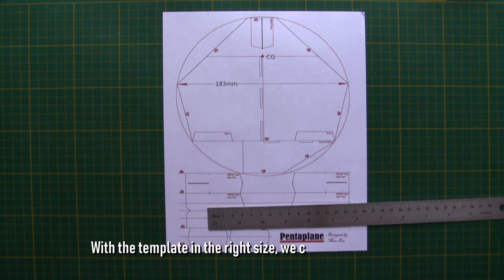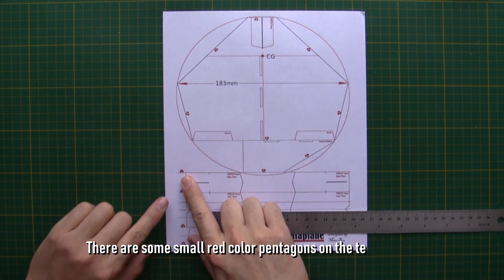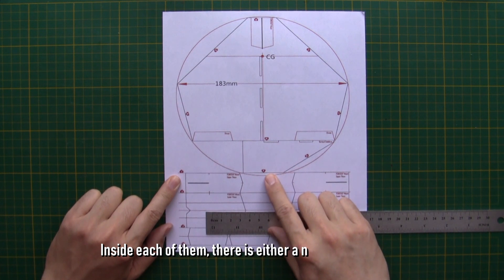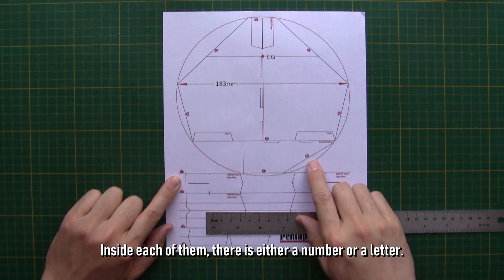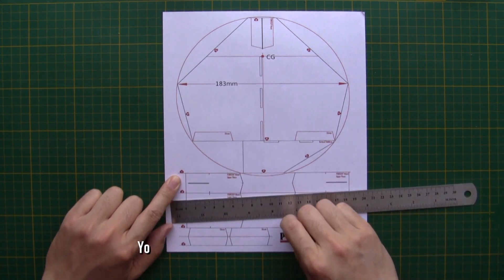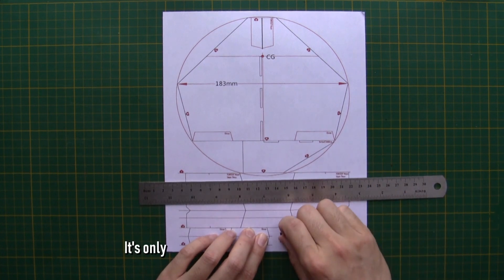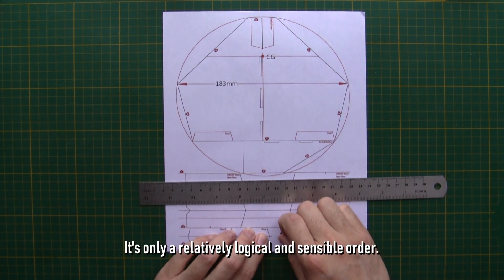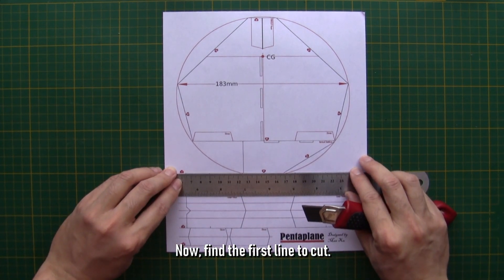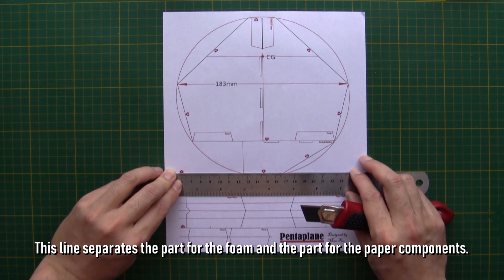With the template in the right size, we can do the cutting part now. There are some small red color pentagons on the template. Inside each of them there is either a number or a letter — they indicate the suggested cutting order. You don't have to follow it; it's only a relatively logical and sensible order. Now find the first line to cut. This line separates the part for the foam and the part for the paper components.